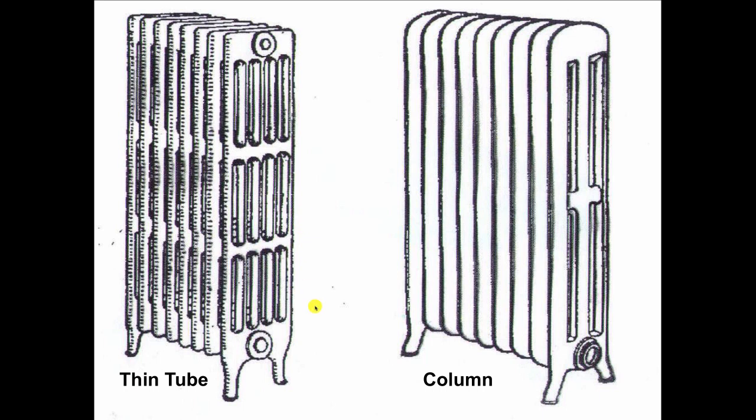On the thin tube radiator, if we send the steam in the bottom, it rises because it's lighter than air and goes to the top. It would then move across the top sections, and we need the air vent somewhere down around the bottom or the middle of the radiator. If we put the air vent at the top, the steam would come in the bottom, go up the first section, rise, move across horizontally, and shut the air vent before most of the radiator is hot. That's why on this type of radiator, you always see the air vent installed down at the middle of the last section.